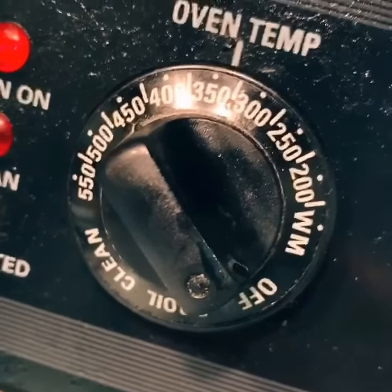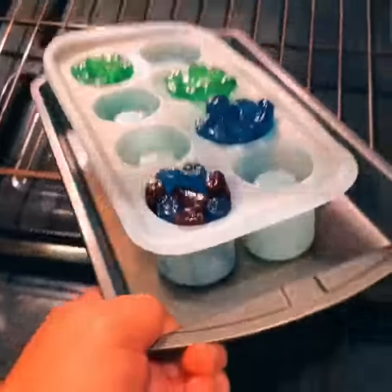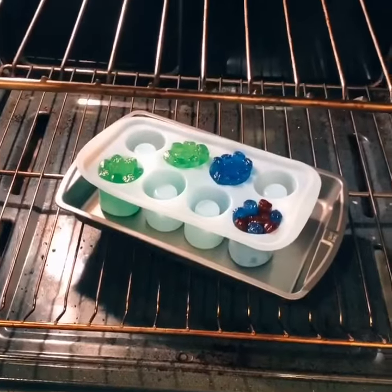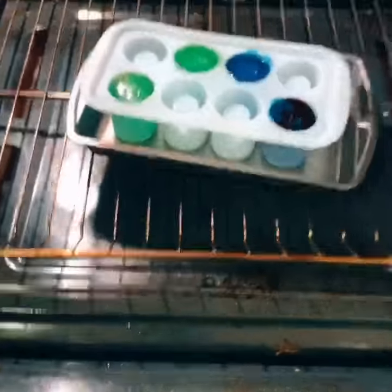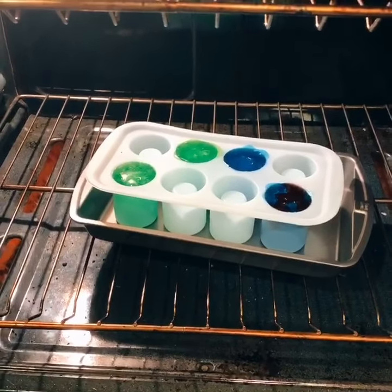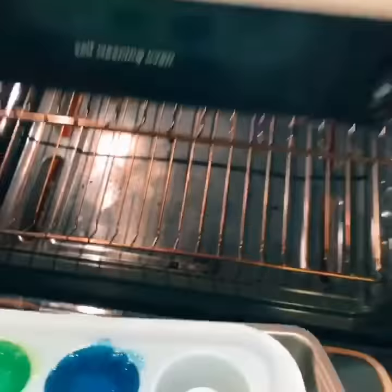Make sure your oven is at 350 degrees Fahrenheit. Place these directly into the oven for about nine minutes. After about nine minutes, take a look — I think they could use another four minutes or so. Now after 12 minutes, take out your shot glasses and place them on a level spot.